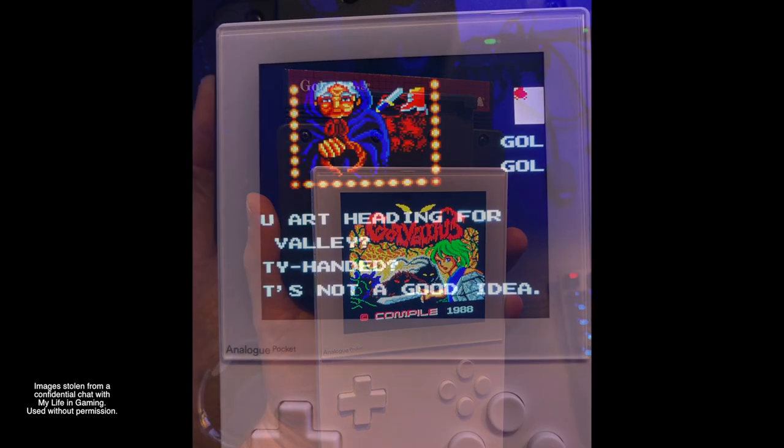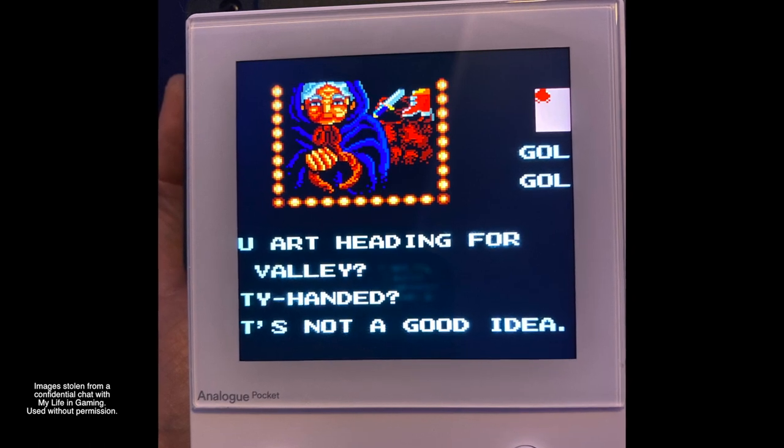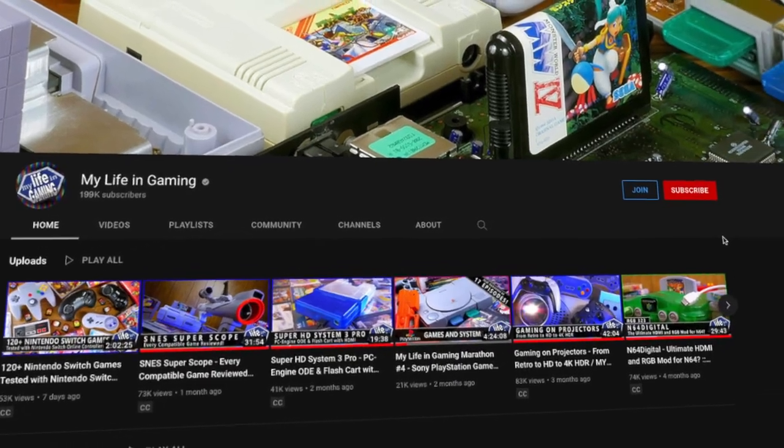Beyond that, it looks and sounds fantastic — it's nice to finally be able to play the Game Gear on something with a decent screen without having to mod the original clunky unit. One thing to keep in mind: if you use a Master Gear adapter or play a game like Castle of Illusion that runs in Master System mode, the screen will be too big and cropped.